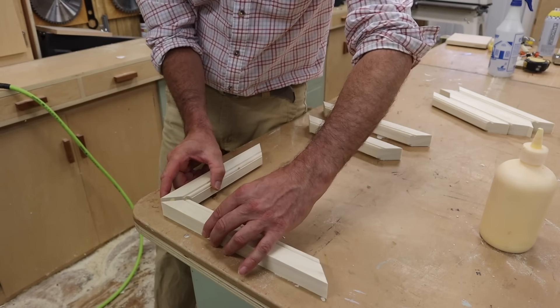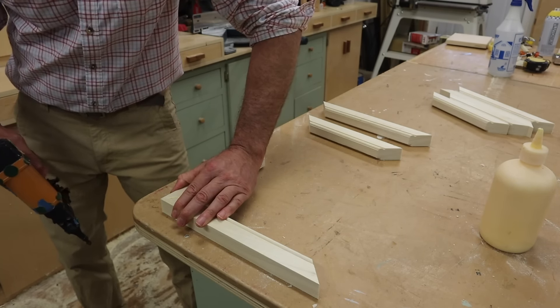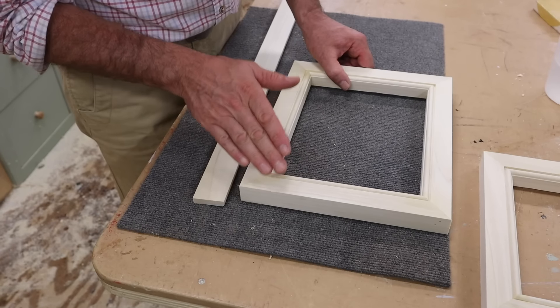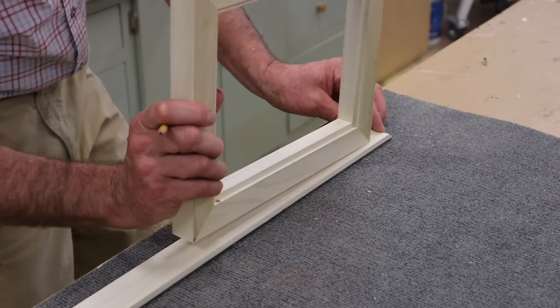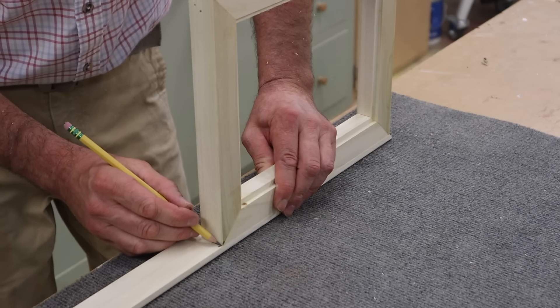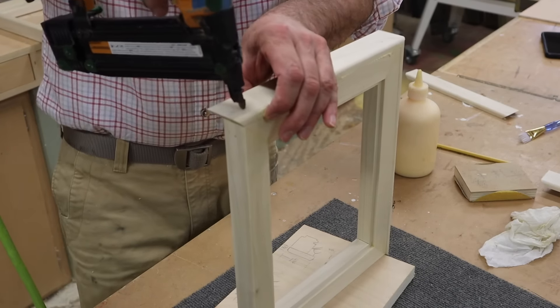For these frames I'm building the inside frame first, using inch-and-a-quarter nails in the nail gun. Once the inside frame is built, I'll build off of that. With the inside frames finished, I'll use the backband to band the edge, keeping the backband flush with the back of the frame. Holding the outside of the frame on the inside cut of the miter, I'll mark a line for the next cut. Now that I'll be attaching the smaller moldings, I've replaced the inch-and-a-quarter nails with three-quarter-inch nails in the nail gun.